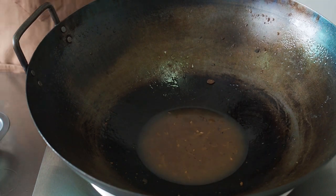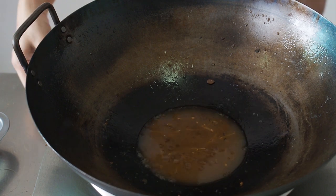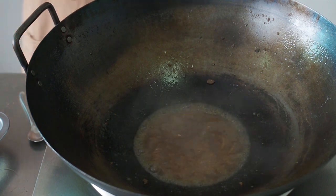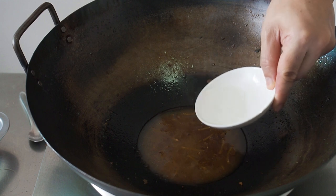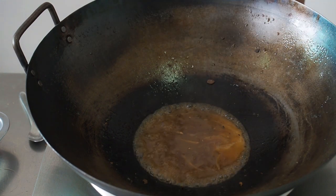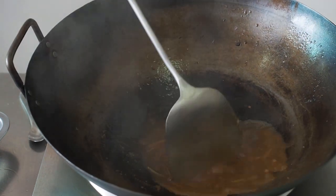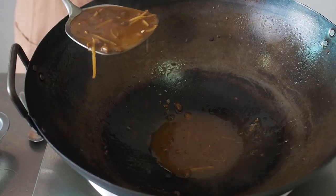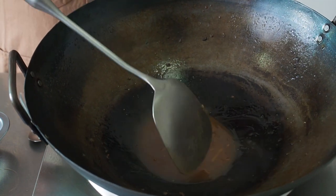Taste the sauce and adjust for seasoning. When the sauce is the way you like it to be, thicken the sauce with your cornstarch slurry. Give your cornstarch slurry a good stir, as the cornflour would have settled at the bottom of the bowl by now. Pour in about half of your cornstarch slurry and bring the sauce to a boil. Your sauce would have thickened up when it comes to a boil. If it is not thick enough, add in the rest of the slurry.